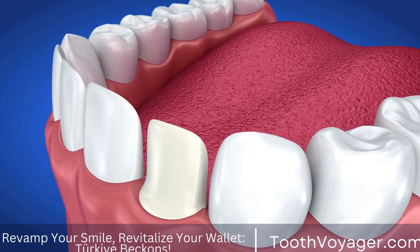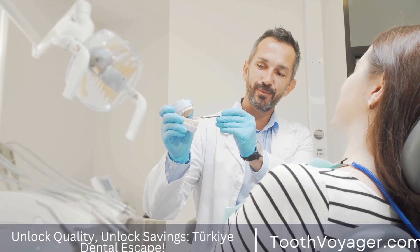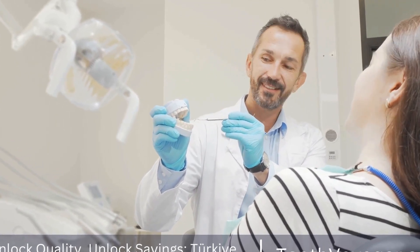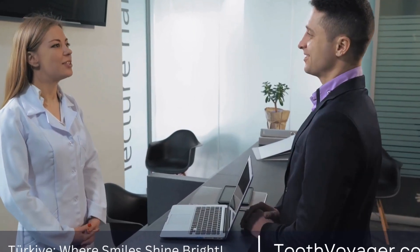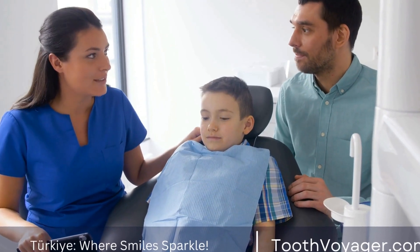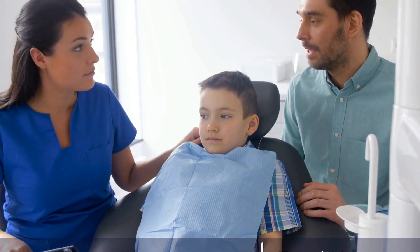Dental Bridges – What You Need to Know About Their Installation. When it comes to dental health, there are various treatments and procedures that can help improve the function and appearance of your teeth. One such treatment is dental bridges, which are commonly used to replace missing teeth and restore the natural look of your smile. In this video, we will discuss what dental bridges are, how they are installed, and what you need to know about their installation process.